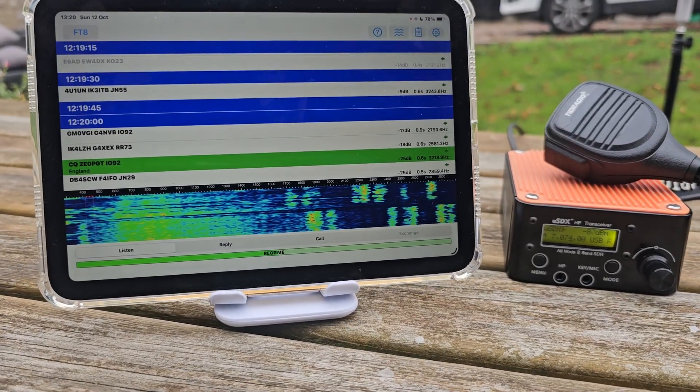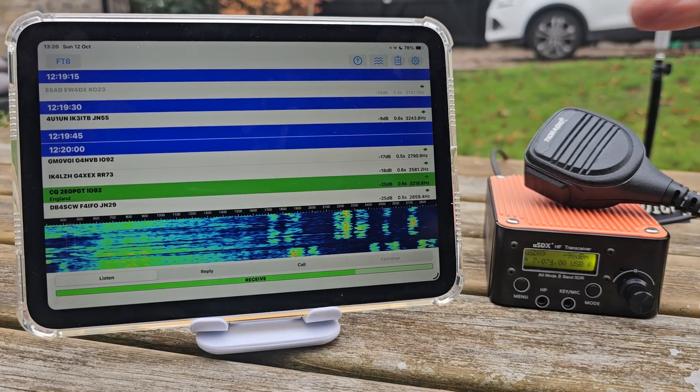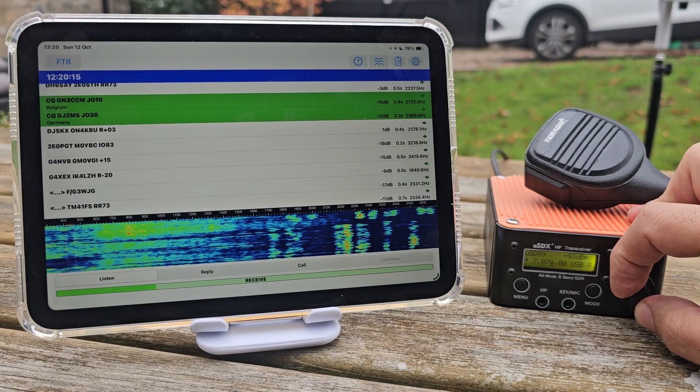Now we're not transmitting at the moment, just receiving and decoding. Press and hold, you can adjust the volume.